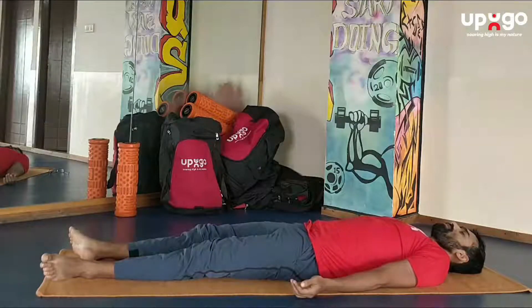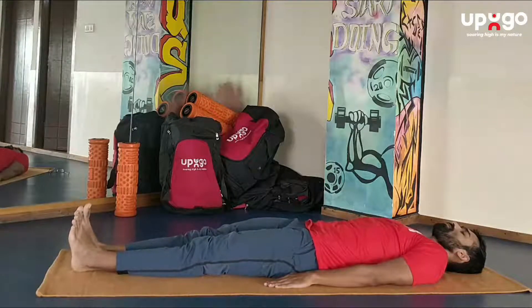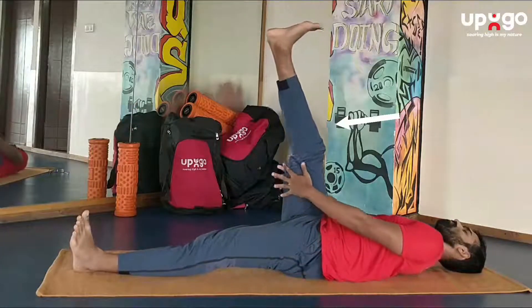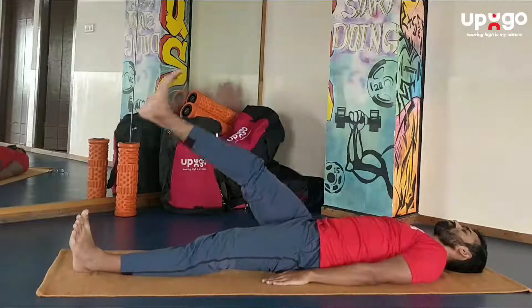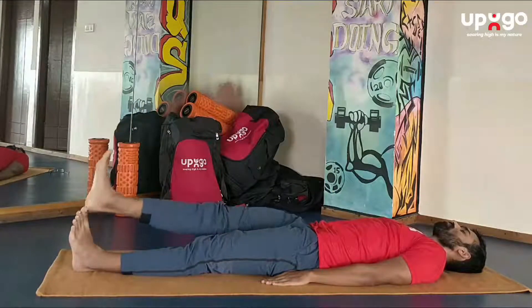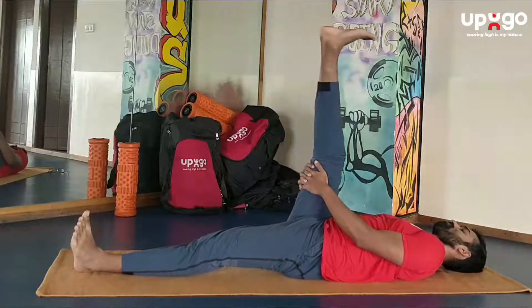Make sure your body and your breathing is completely relaxed when you start. Observe the starting position and from there lift your right leg up as comfortably as you can. You can use the support of your hands. Hold it for a couple of seconds and then slowly relax. Do this three to five times.